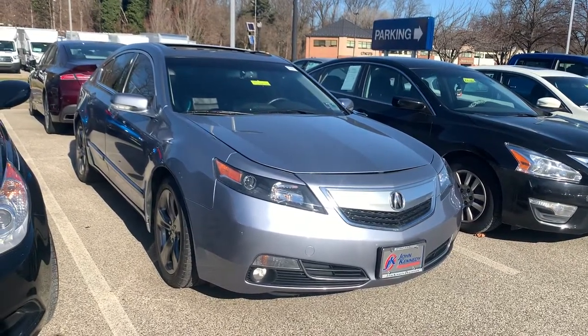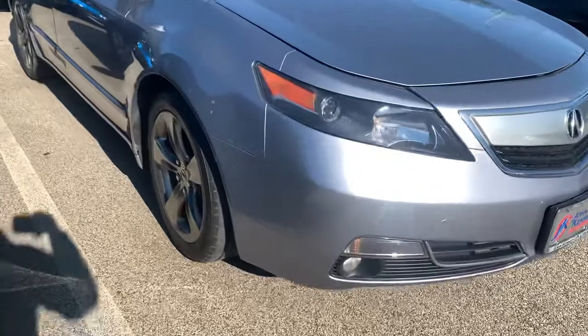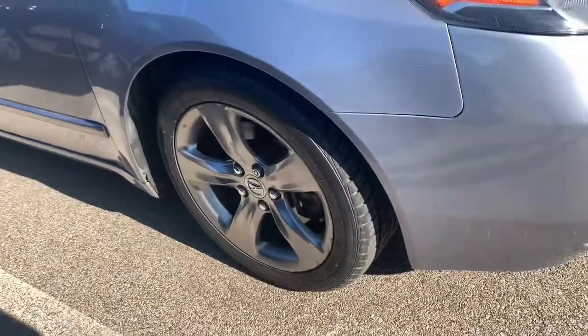This is our 2012 Acura TL Silver Moon. The vehicle is equipped with 18 inch alloy wheels.